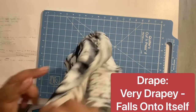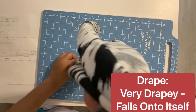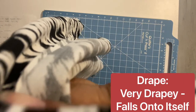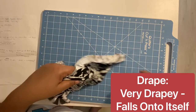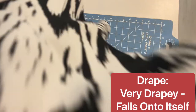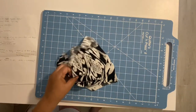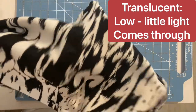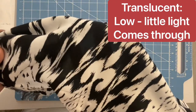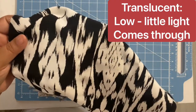So how do you sew with chalice — specifically rayon chalice, since that's typically what you'll find? For your needle, you want a microtex sharp needle, size 70/10. Use a new one for each project to avoid holes being made in your fabric.